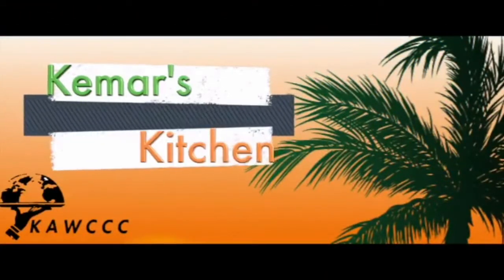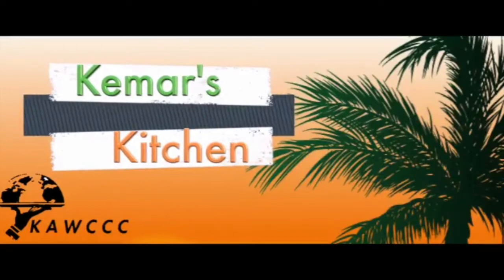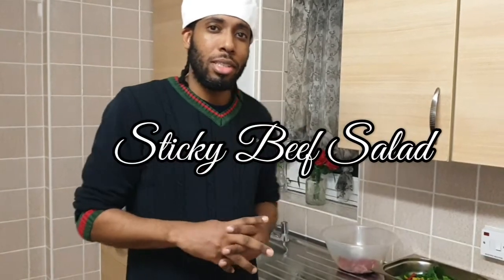What's up? It's back again, Kemah's Kitchen. So today I'm going to have sticky beef salad. That's a quick dish — long day at work, quick dish today.